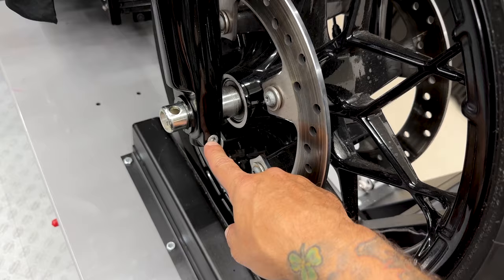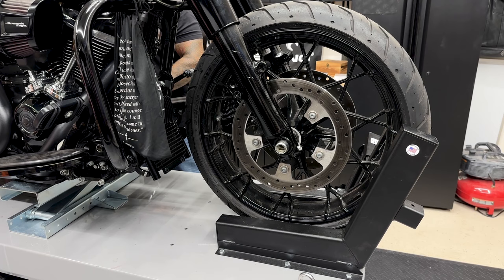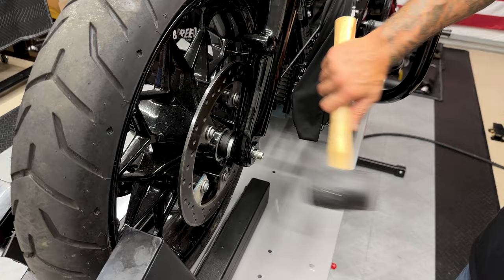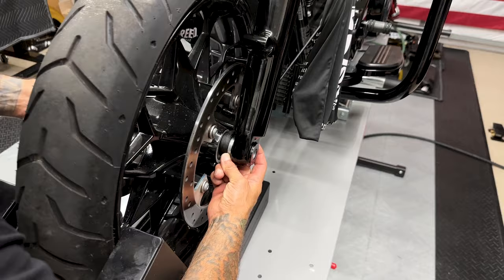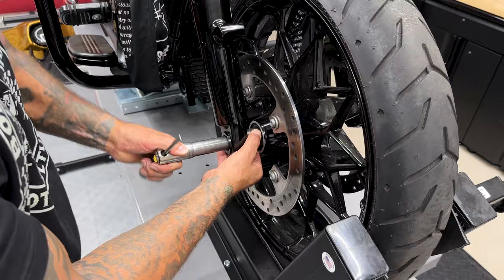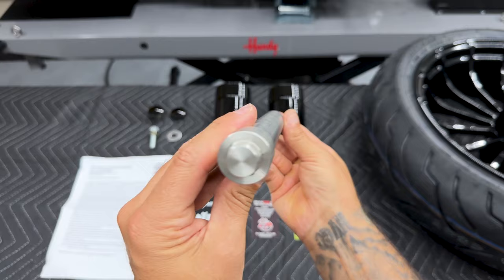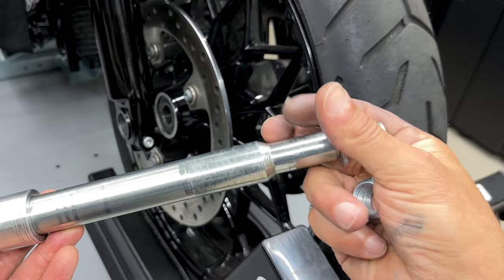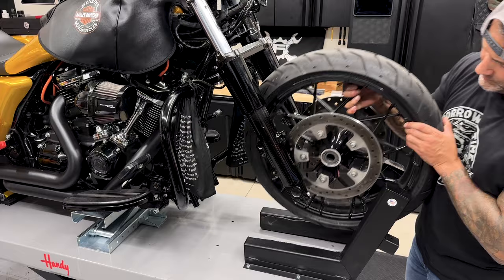You have a pin screw on the bottom — I'll loosen that up using a six millimeter hex bit. Here I'm using the center jack to raise the front of the bike up to get some tension off, then I'll knock the axle through using a rubber mallet so I don't damage the threads. I'll use a screwdriver to pull the axle out the rest of the way. Make sure you're keeping track of your wheel speed sensor and your spacer. I'm not keeping this axle because I'm changing it out to the Native 25 millimeter black flush axle.